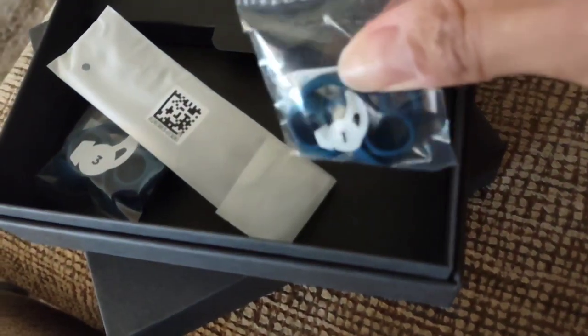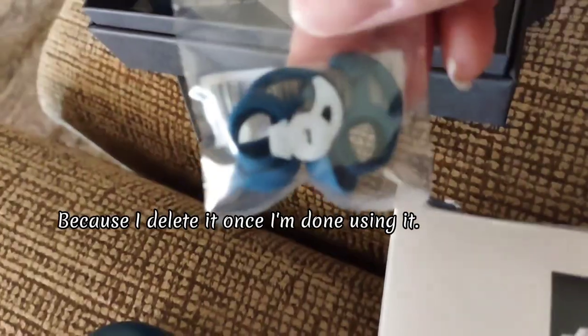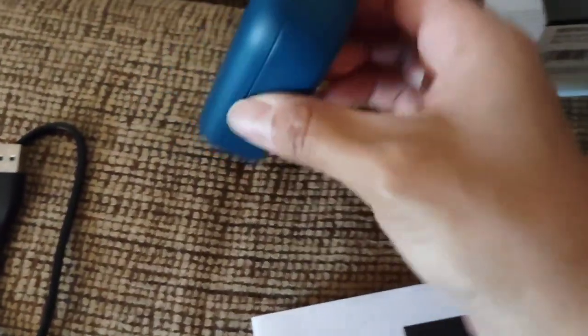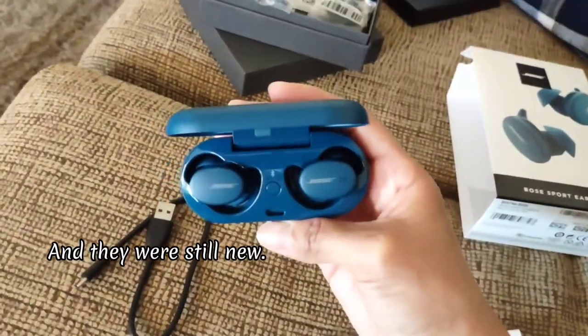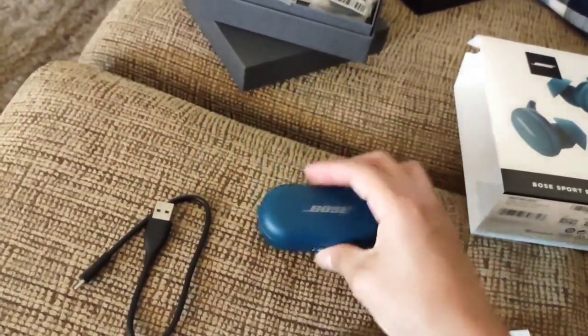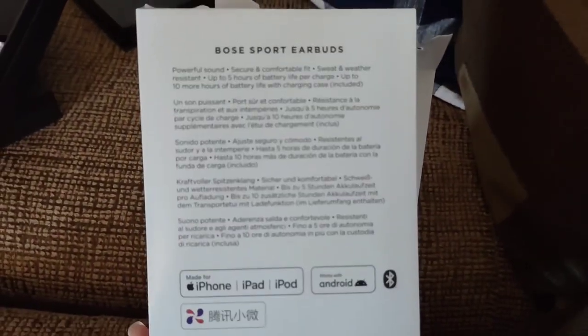I personally don't recommend these earbuds just because you do have to download an app. And when you're ready to listen to some music or videos, sometimes there's an update — you have to go into the app and update the earbuds in order for them to function. So that's kind of a pain. I was not aware of that, now I am. I just like to pop them in and listen to stuff. That's not going to be the case with these earbuds, so just keep that in mind.